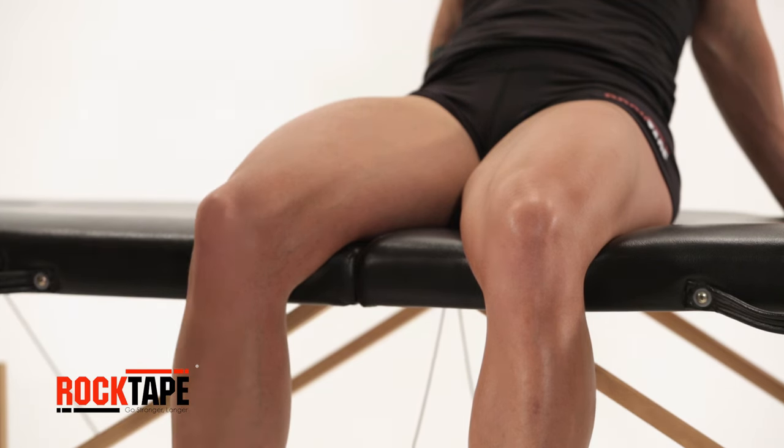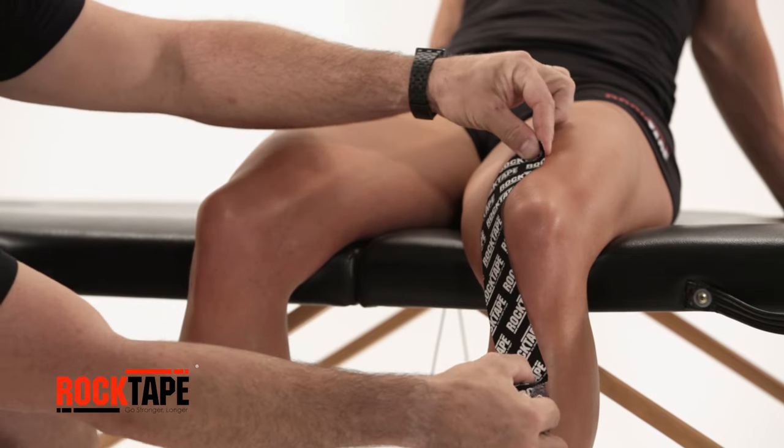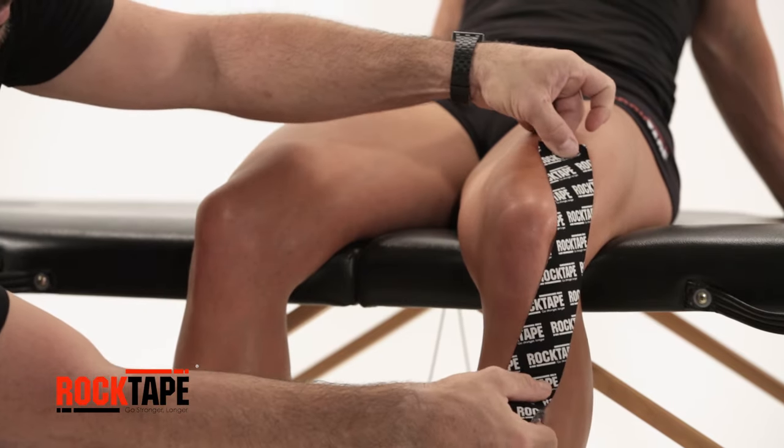Start with our standard 2 inch tape and measure the first strip from above the knee to just below the kneecap. Cut two strips of this length.